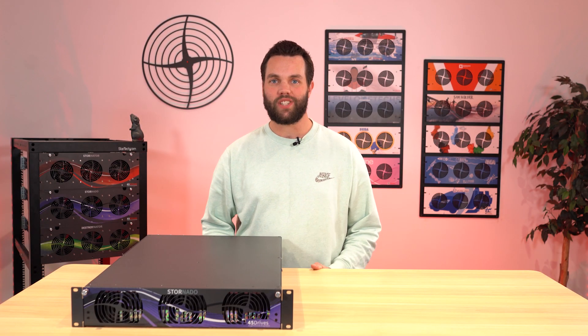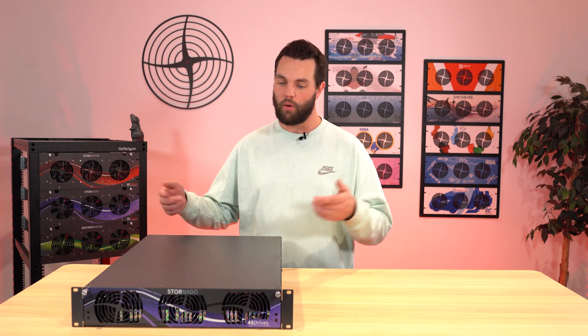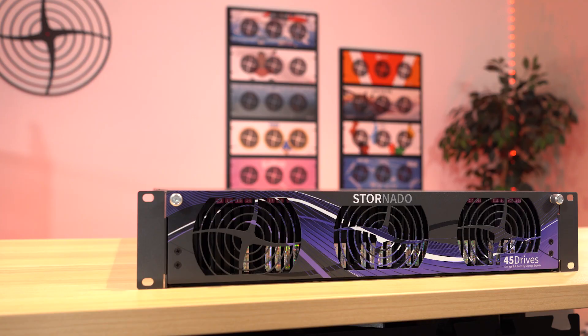Hello everyone, welcome to another Tuesday Tech Tip here at 45 Drives. Brett Kelly here, and we're talking about this thing — the next generation Stornado.